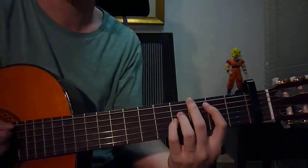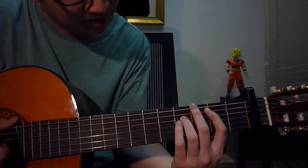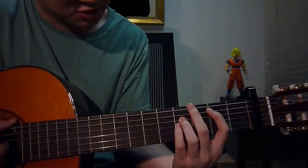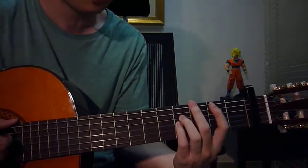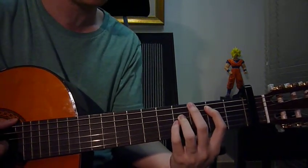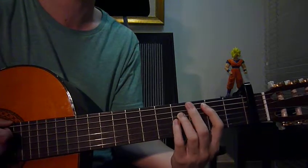Next key is B sus4. Left hand: pinky fret 4 string 3, ring finger fret 4 string 4, index finger fret 2 string 5. Right hand: strum strings 1 through 5 down once.